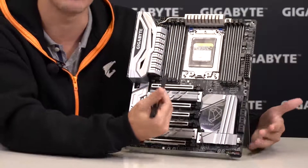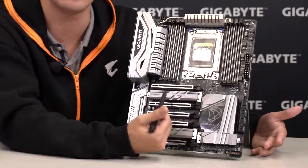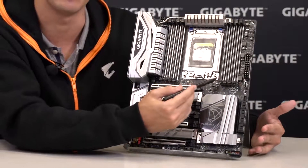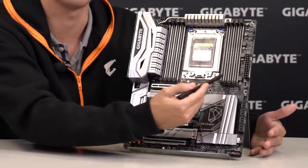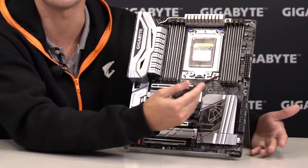This platform supports quad-channel memory, so here you have your 8 DIMM slots with ultra-durable memory armor to support DDR4 memory modules capable of 3600 MHz and above.